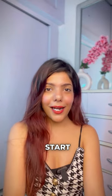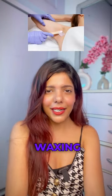When the summer is over, I will start wearing sleeveless. After shaving and waxing, our underarms are black.